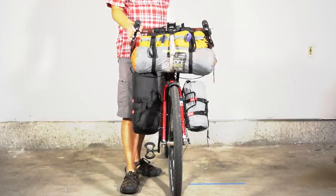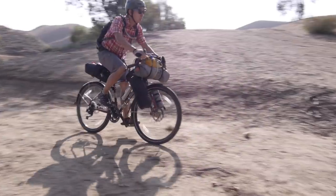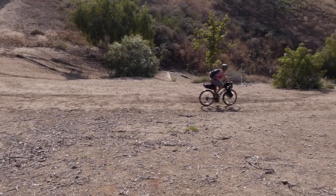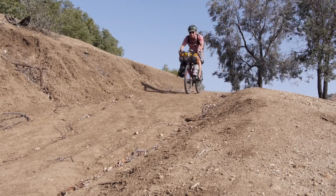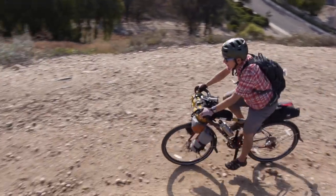Another way to carry your stuff when you're on tour is using a rackless system. What I mean by that is you don't need to have racks for the rear or the front of your bike. What you do is you buy bags or things that hold your gear that attach to the frame, the seat post, or any part of the bike that's pretty stable. A lot of people use that. It's really popular right now — it's called bikepacking, kind of like backpacking but the bike is carrying your stuff. I'm going to go through what I would carry on my bikepacking setup.